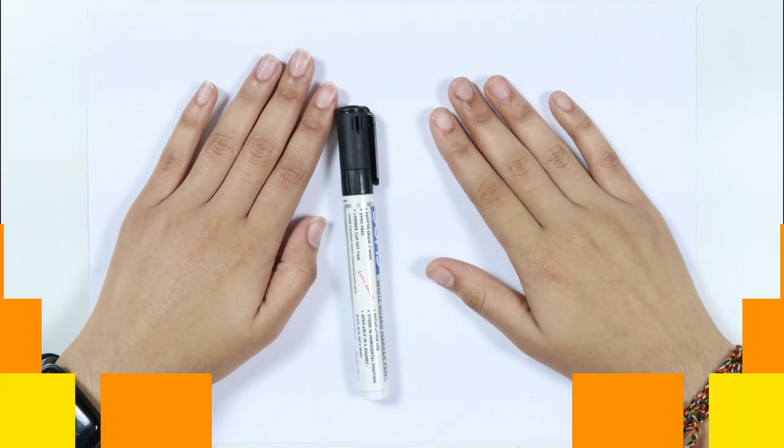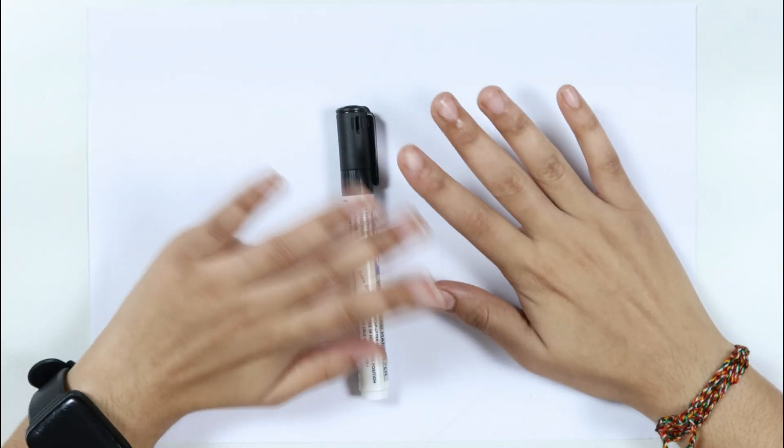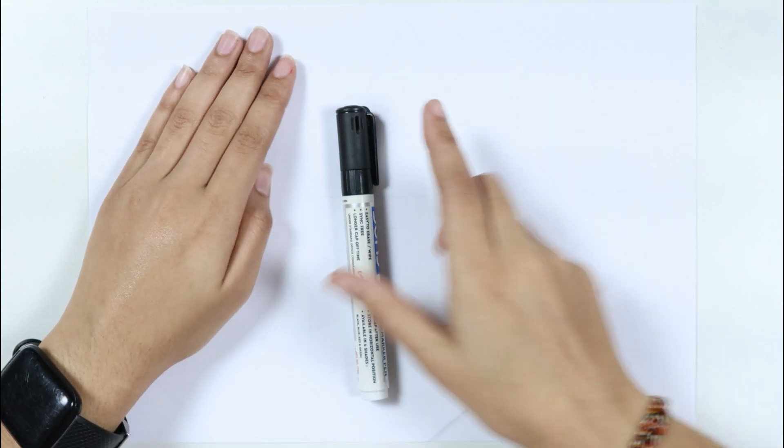Hello, kids. Welcome to CuteCuteStudy. Let's learn to draw some 2D shapes.